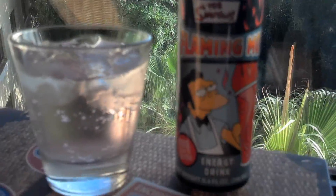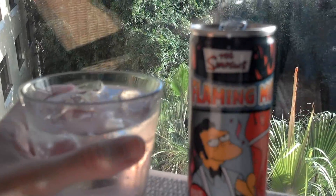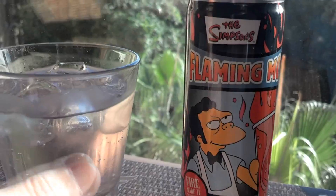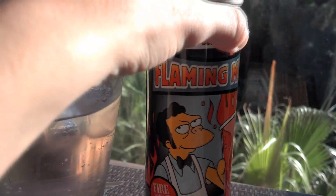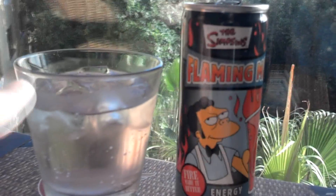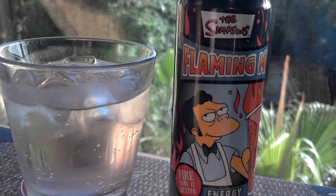Let's go ahead and try it. Oh, it is very sweet. It's okay — I like it. It's a fun novelty drink. These type of drinks, they just taste like Red Bull to me. This tastes like another version of Red Bull, but it's sweeter. It's okay, it's good.